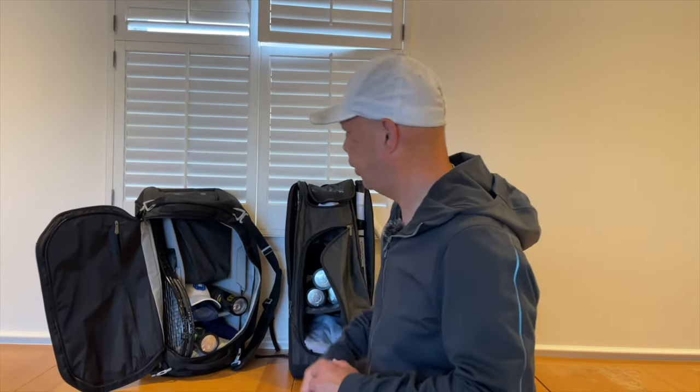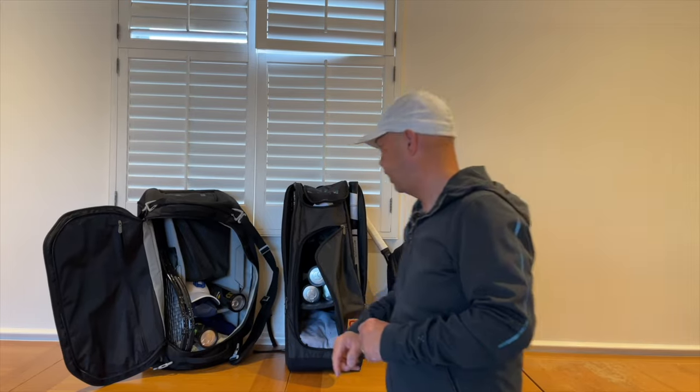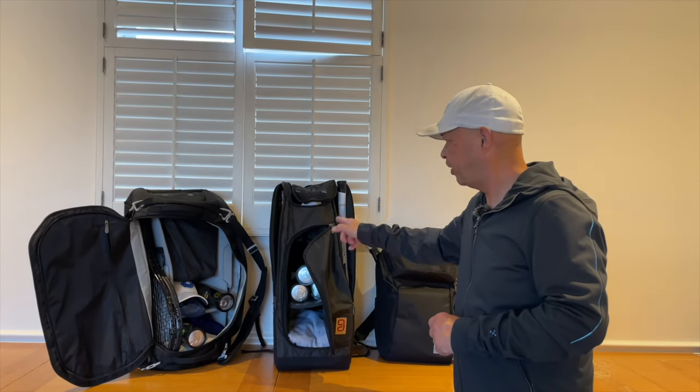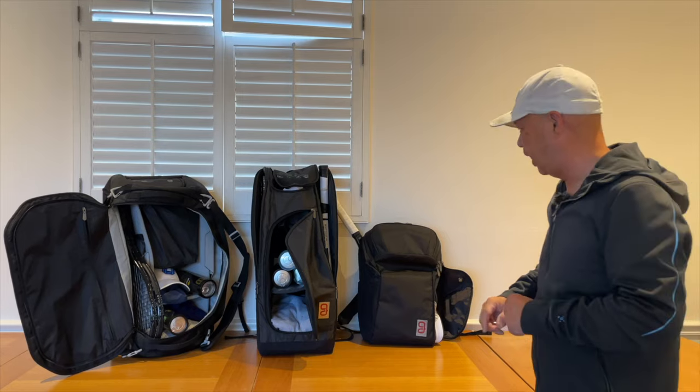Hey guys, do you need help organizing your tennis life? Well, think GO! We got the Axiom line here — the 9-pack duffel, my favorite bag, the 9-pack Axiom 2.0. They even make a 12-pack if you're going on tour, and my favorite backpack of all time. I love that bag. So if you want to organize your tennis life, think GO!